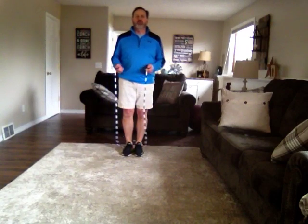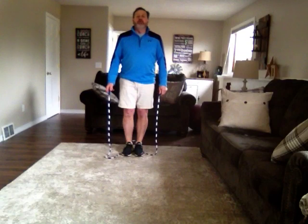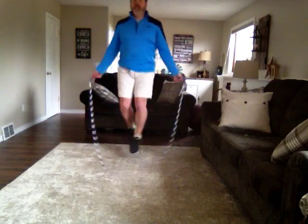Next would be Riverdance. This is where you cross and uncross your feet, but switching your feet — one time your right foot is forward in front of you, and one time your right foot goes behind you. Here we go. Keep alternating and switching.